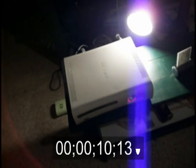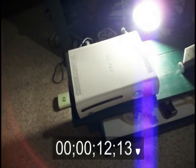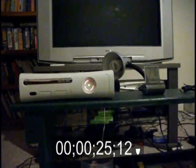So your fans shouldn't spin. Now if you turn your Xbox back on, you shouldn't hear a sound. That's how you know the fans are not working. You're gonna wait for it to overheat, and after it overheats you're gonna turn it off and it should be working when you turn it back on again.